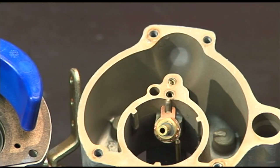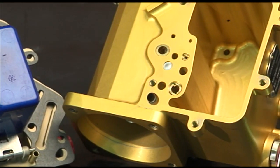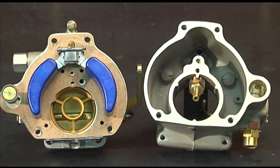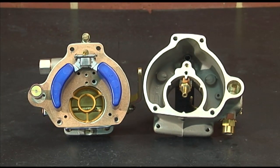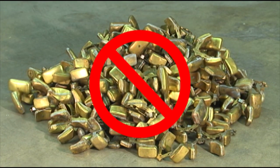Many thousands of solid epoxy floats have gone into service in overhauled and new production OEM carburetors. None have leaked, fallen apart, or absorbed fuel. These advantages effectively render hollow brass floats obsolete for aviation use.